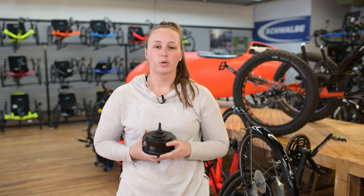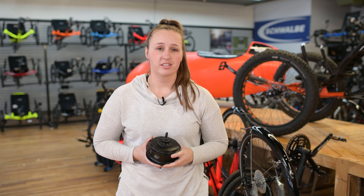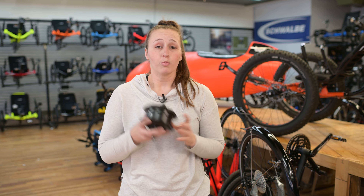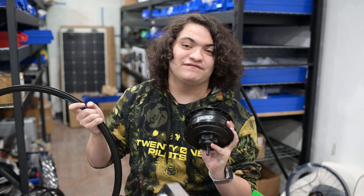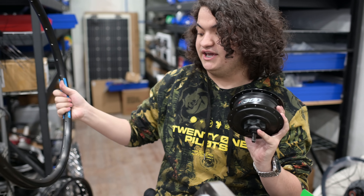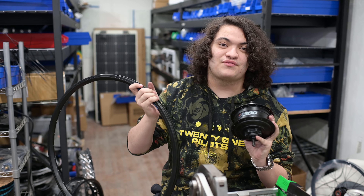While Louis was getting the Scorpion all built up, Henry was downstairs getting the rear wheel all laced up with an N380. I'm Henry. I'm going to be lacing this N380 hub into this HP Velo rim. Let's get started.